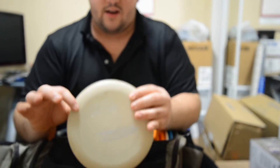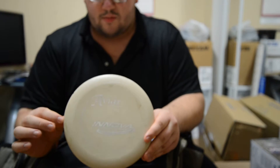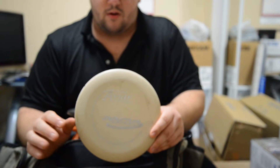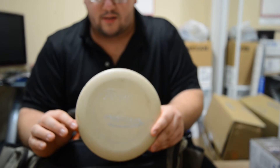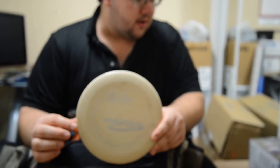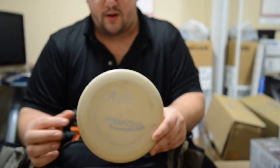I have another KC Pro AVR. This one's only meant for approaching. It's a nice stable one where I can throw it with a little hyzer and it'll just hyzer in nicely. I can throw all my putters about 200 feet. I can pop them 300 feet if it's a tailwind.